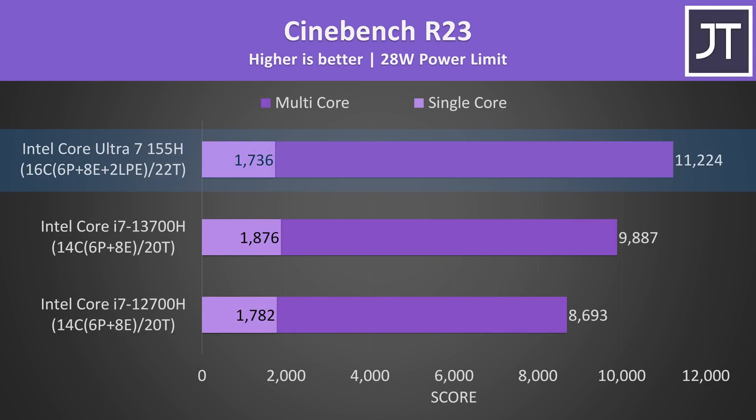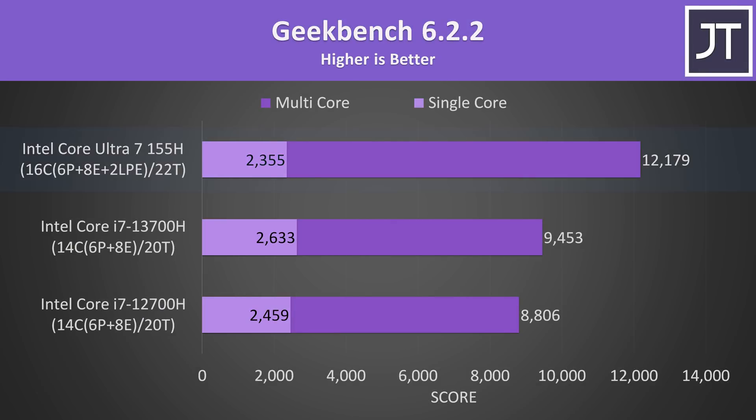Starting out with Cinebench R23, the new 155H CPU was the best in multi-core, which was expected as it's got two extra low-power efficiency cores increasing total core and thread count. It's scoring 14% ahead of 13th gen, while 13th gen was also 14% ahead of 12th gen — about the same gen-on-gen gains. I did not expect single-core performance to be lower with the 155H though, as Meteor Lake is a newer architecture and the single-core boost clock is 100MHz higher than the 12700H. The single-core score was also lower in Geekbench, but there is a bigger gap in multi-core performance, with the 155H 29% ahead of 13th gen.